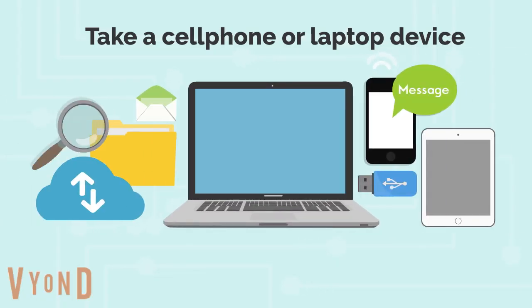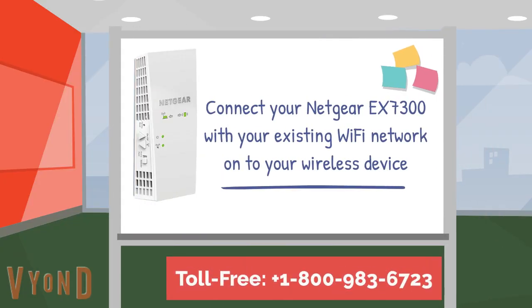Now you have to pick up your wireless device like a cell phone or laptop. Connect your Netgear EX7300 with your existing Wi-Fi network on your wireless device.